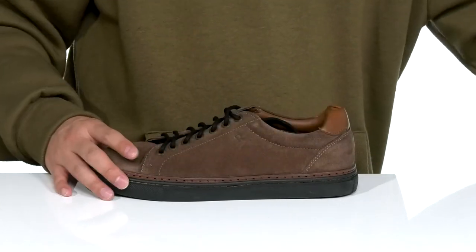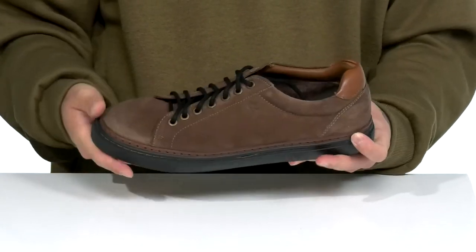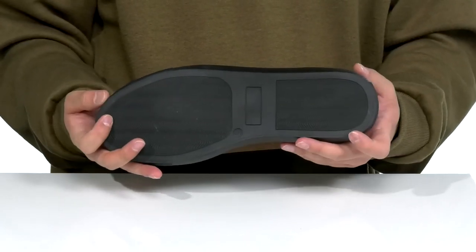You'll notice it does have reinforced stitching on the bottom half of the shoe. Nice sturdy yet flexible design, and a textured synthetic outsole to keep you stable.